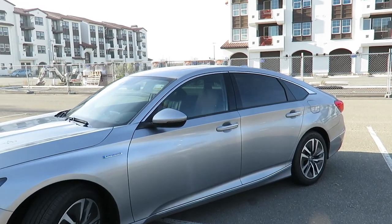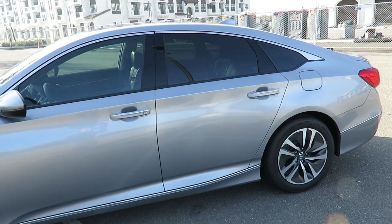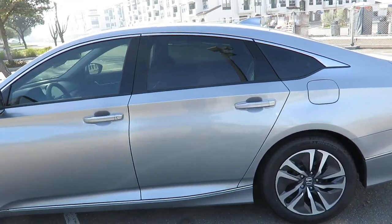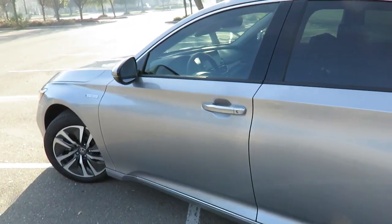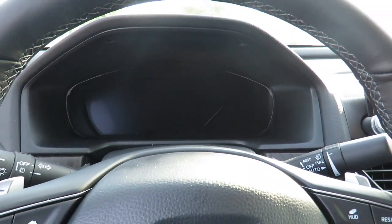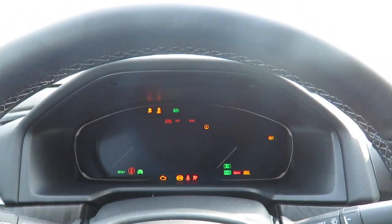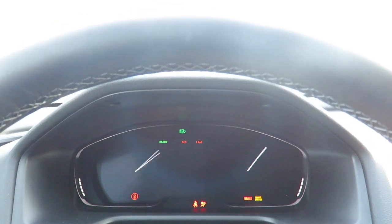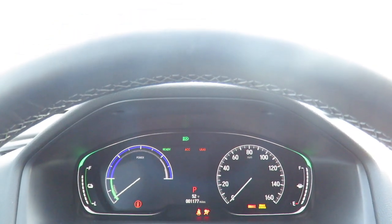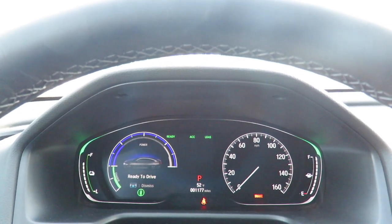Hi everybody, welcome to the video surprise of the day. Today I'm going to talk about the 2019 Honda Accord Hybrid. What I have here is a lunar silver metallic. I'm going to start the vehicle up right here — this is the normal start mode, so you put your feet on the brake and hit the start button, and everything starts up with the display and it's ready to drive.